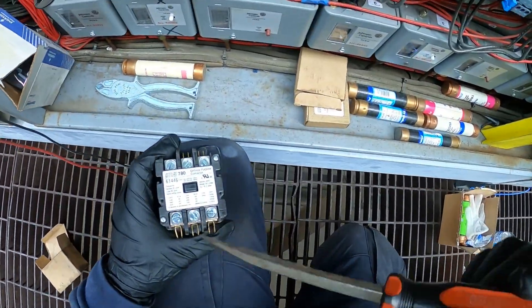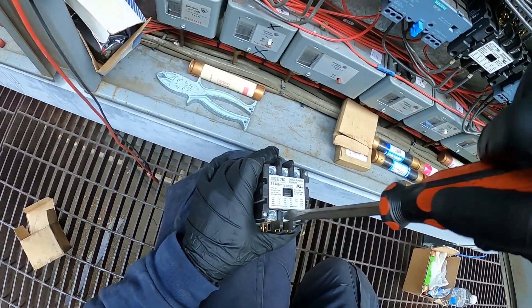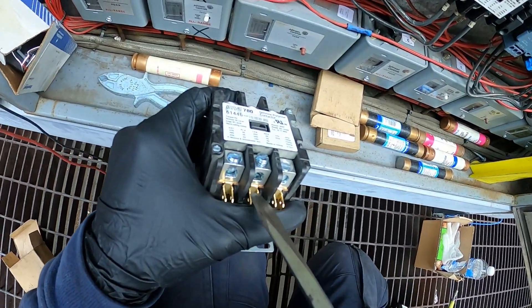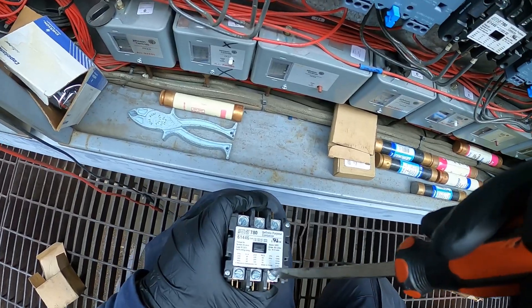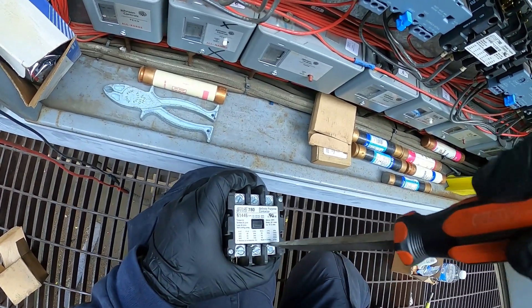This contactor is the lug type. I like those — you can just unscrew this portion, stick your wire in, screw it down, and you're ready to go. So I'm just going to prep these so we can attach our new wires.